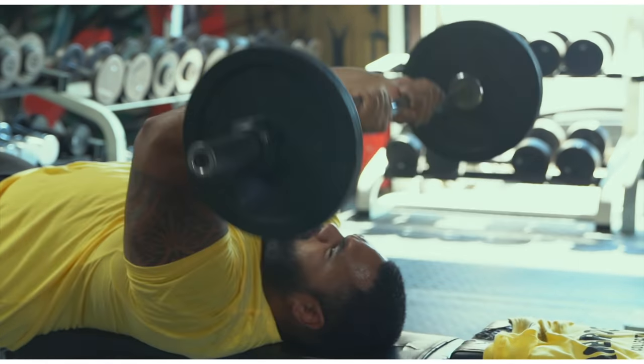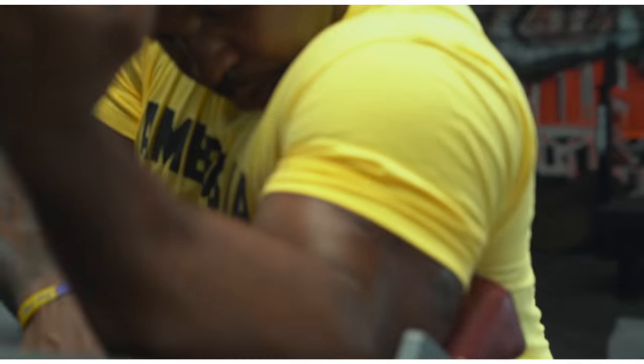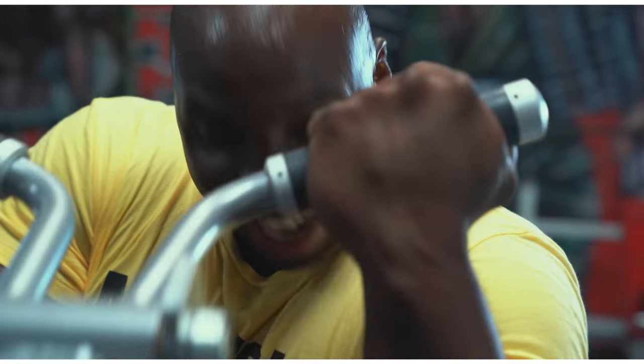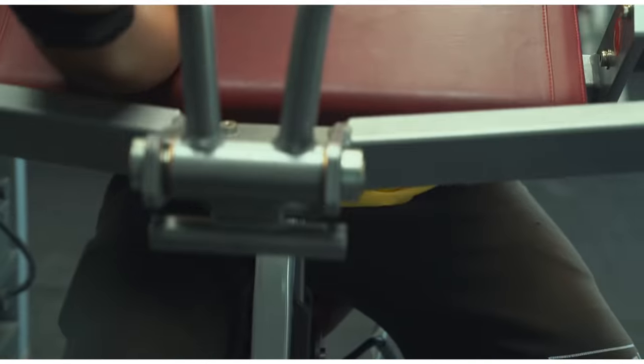You'll notice we're going tricep, bicep, tricep, bicep — alternating so we can focus on each muscle. So now we're going back to biceps with the pin-loaded preacher curl. I love this machine because I'm able to maneuver my body in a way to not hurt my bicep, especially my left one, which is still recovering.